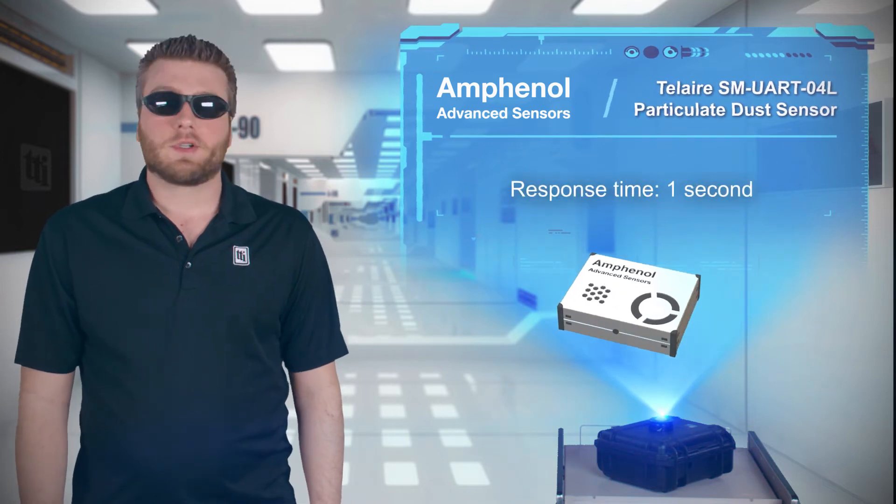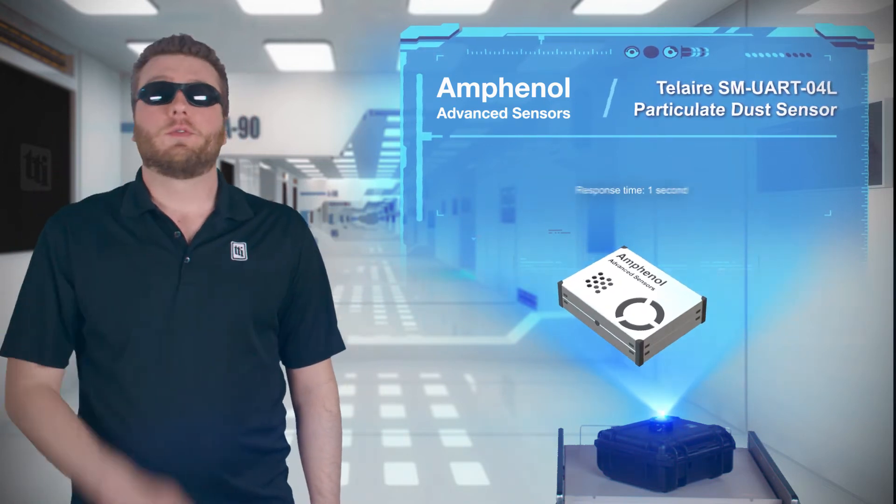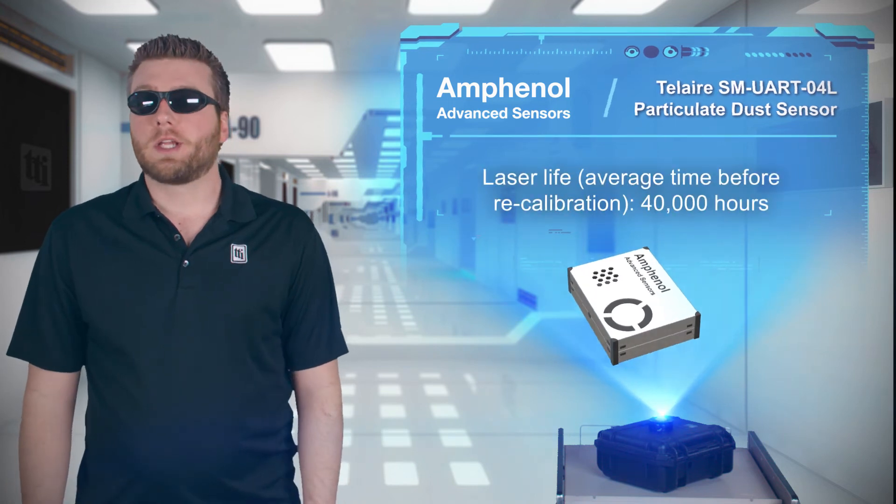The laser-based measurement offers a fast one-second response time, and an average of 40,000 hours before recalibration is required.